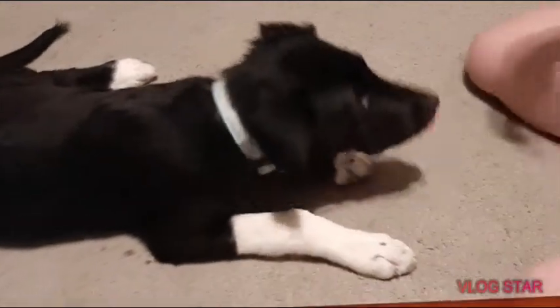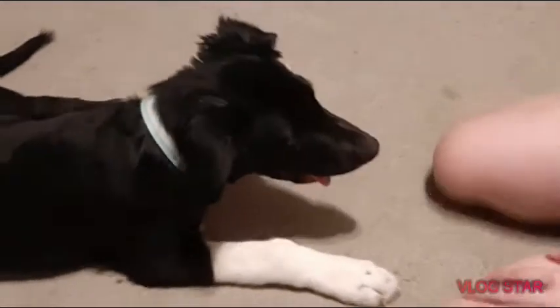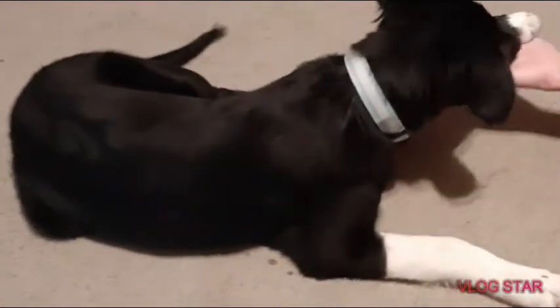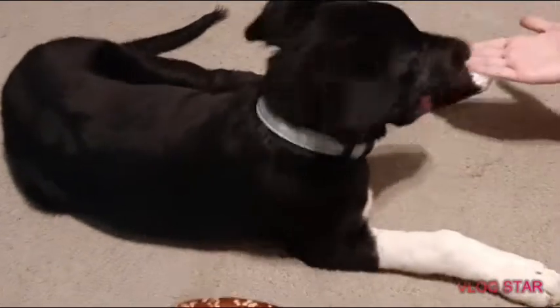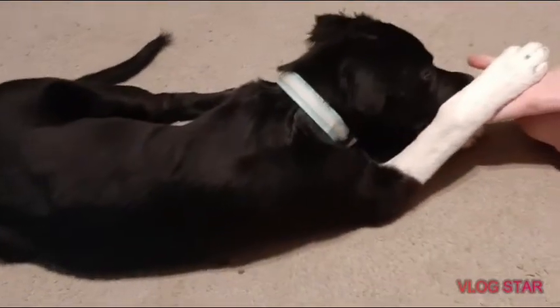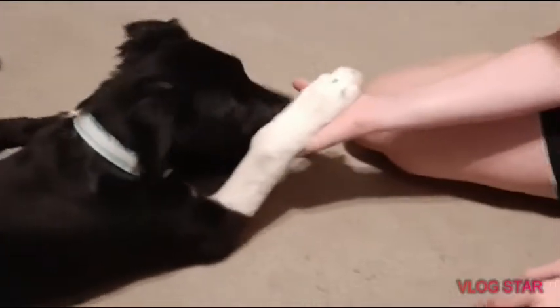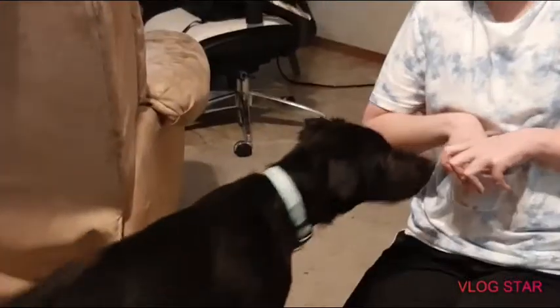You want to get them used to the fact that they have to do this. Keep doing it and they'll eventually stop. He just wants to mess with my hand right now. All right, now we're also going to train him to stay and come.